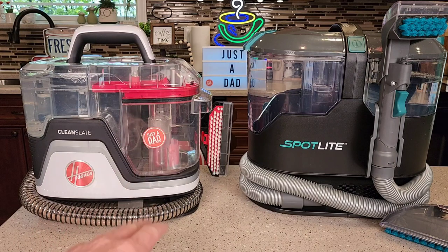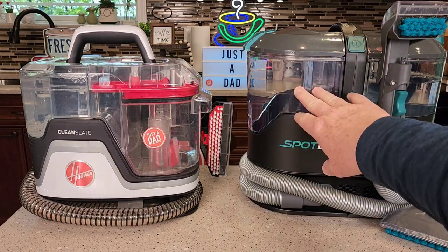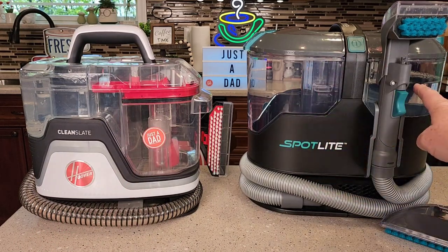So they look about the same size, but the Kenmore is bigger. It's got a bigger holding tank for the dirty water and a bigger clean water tank.